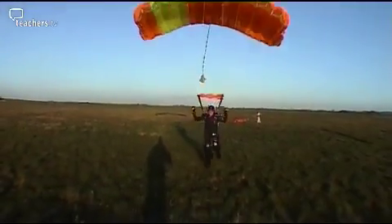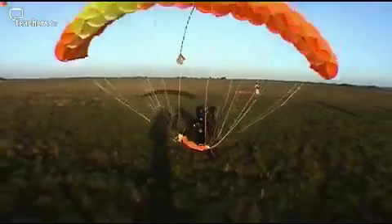Gravity and air resistance — two forces to remember if you jump out of a plane.